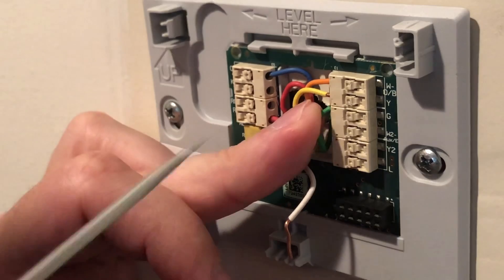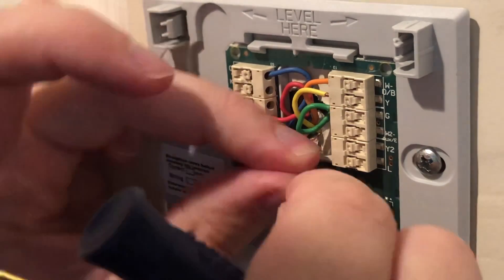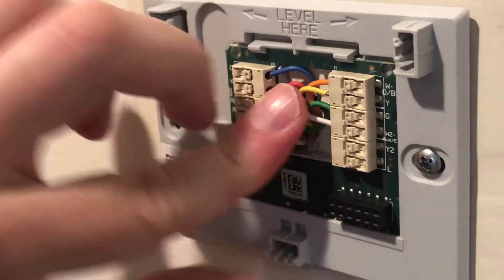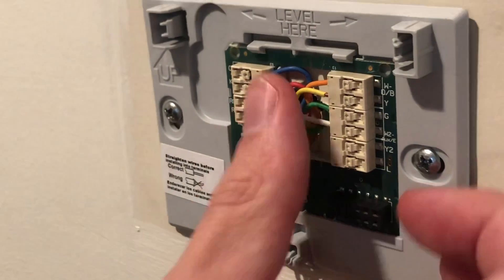Sometimes it helps if you push down the little button to get these in — you don't have to do that, but sometimes it makes it a little bit easier. Then last, we're going to put in the white one. This is for the secondary heat, also called W2 or E.